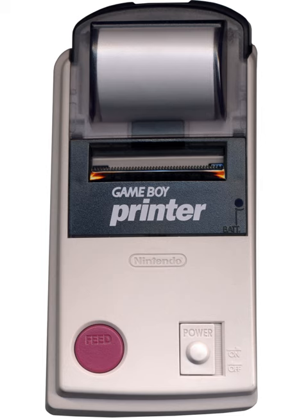In Japan, a bright yellow Pokémon version of the Game Boy Printer was released, featuring a feed button in the style of a Poké Ball.